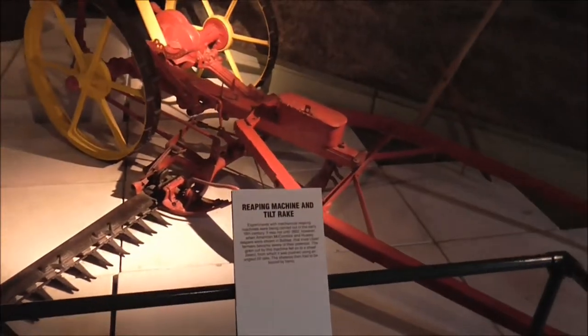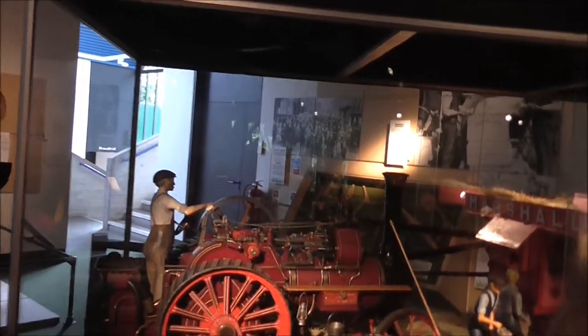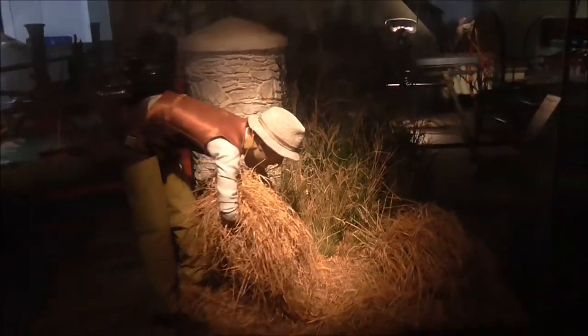Rating machine and tilt rake. And then they brought in the mechanization — there's a harvester. Lapping hay.